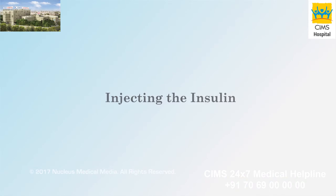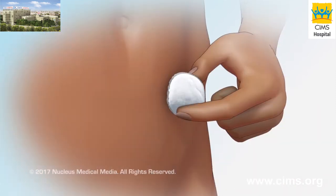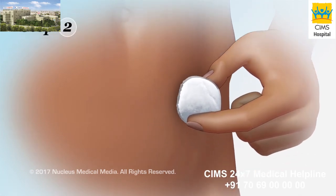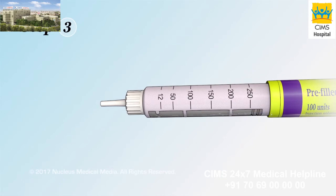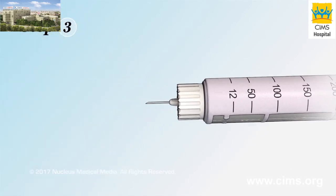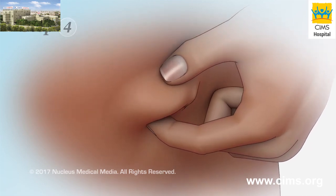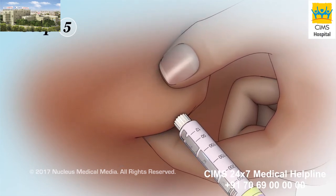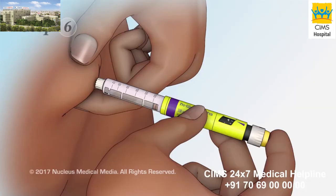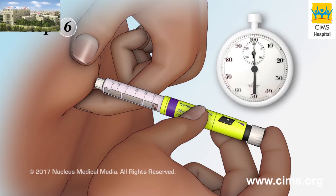Injecting the insulin. Step 1: Turn the dosage dial to the number of insulin units you need to inject. Step 2: Clean your injection site with an alcohol wipe, using a circular motion to clean a spot about 2 inches wide. Step 3: If you replaced your pen's inner needle cap, remove it now. Step 4: Pinch a 2-inch fold of skin in the cleaned injection spot. Step 5: Quickly insert the pen's needle straight into your skin at a 90-degree angle, making sure the whole needle enters your skin. Step 6: Push the pen's injection button all the way down to inject the insulin into the fat tissue beneath your skin. Slowly count to 10 before removing the needle to make sure you injected all of the insulin.